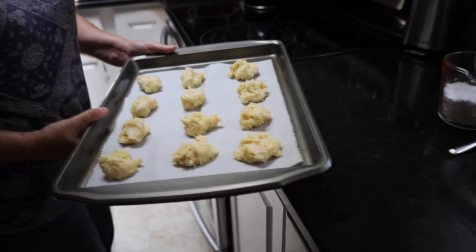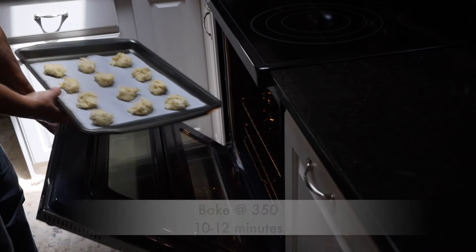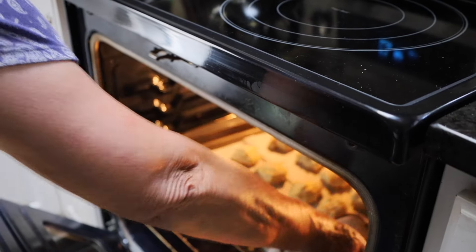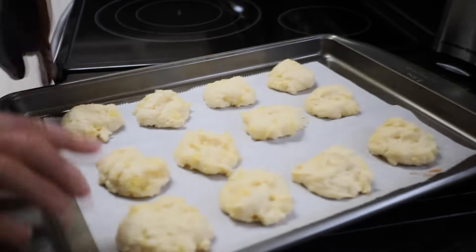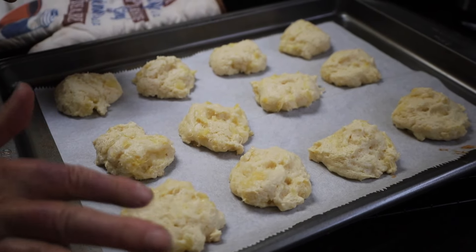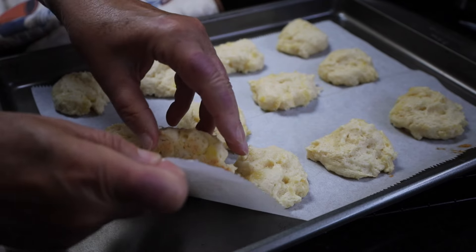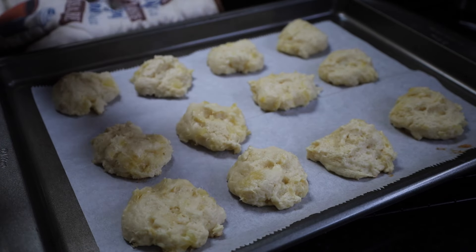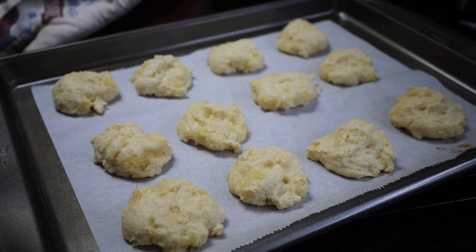Into the oven it goes — it's been in the refrigerator for 15 minutes. Into the oven for anywhere from 10 to 12 minutes. After 15 minutes, these are really light. They do not look like they're done — they almost look like they're still dough — but they're a little firm to the touch, and on the bottom you can see they're beginning to get very light brown. I'm going to leave them on the tray for five minutes, then put them on a cooling rack until completely cool.